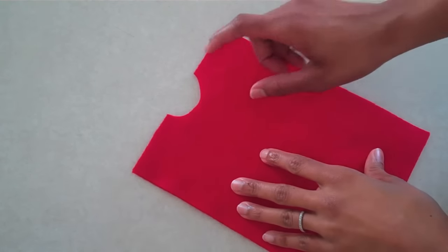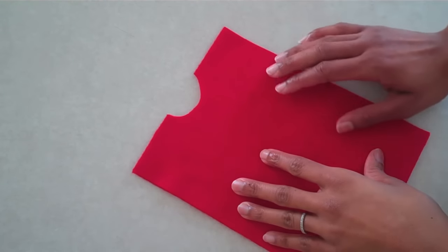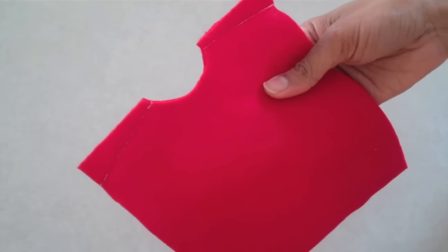Using a sewing machine, I am going to sew a diagonal line right here to attach the shoulders. This can also be done by hand with a needle and thread.